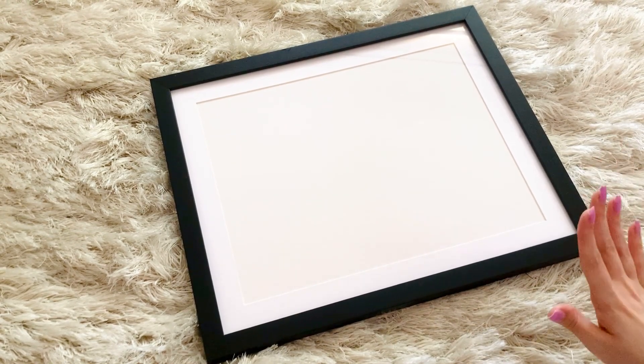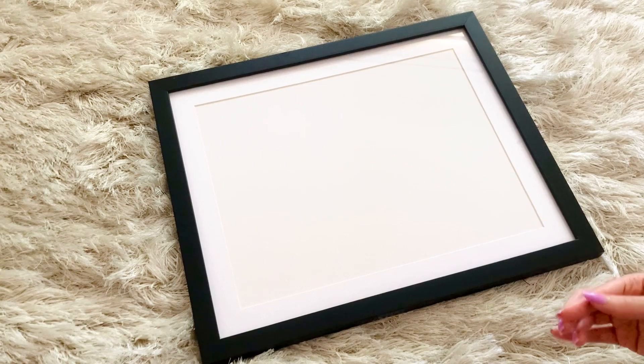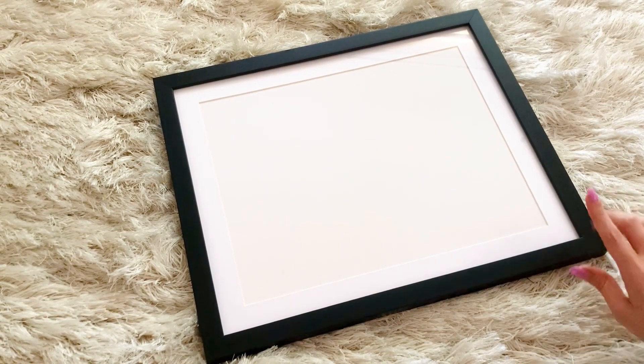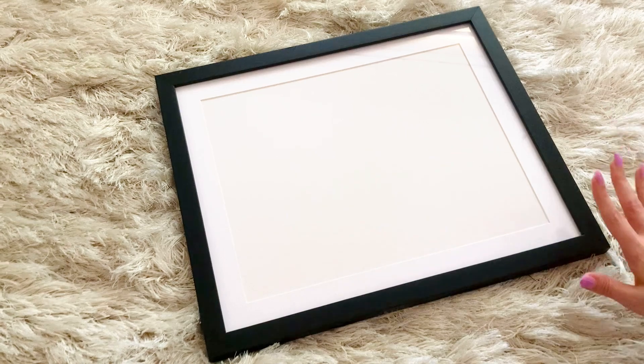I was very happy to see that these ones are UV acrylic. I like that they're UV because that really helps protect your artwork or anything you want to frame, because any kind of sun that might come into it, it kind of just disperses it and keeps the colors vibrant. I was so glad that this already came with a UV frame, because you can always add one to a frame, but to have it all in one was awesome.